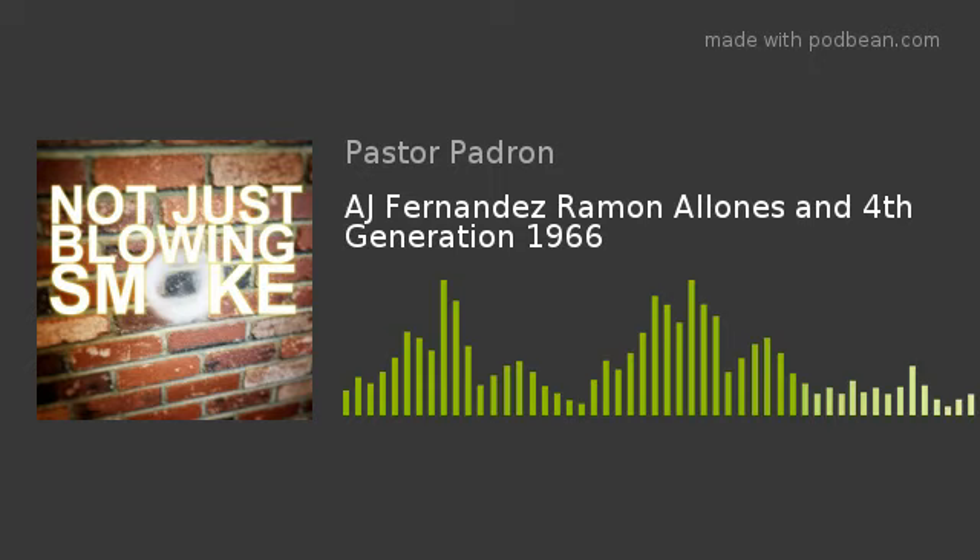Hey everybody, I'm Pastor Padrone and I've got Paul, Nick, and Dave with me today. We also have Sam the Barman. Sam the Barman has returned to Not Just Blowing Smoke, and he has brought the drink which we will be pairing with our cigar — the AJ Fernandez Ramon Allones Toro. We'll get into the specifics of that cigar in just a little bit, but what is this very dark colored stuff that we are drinking?